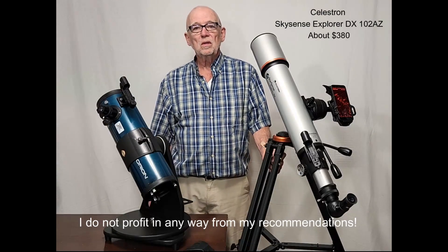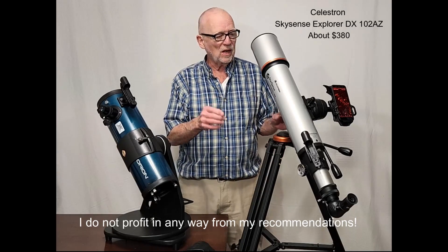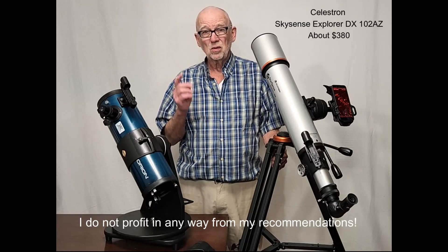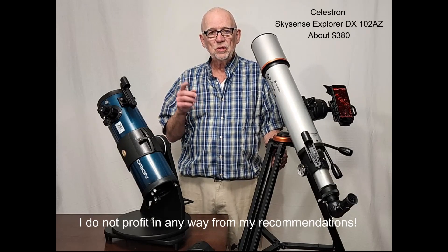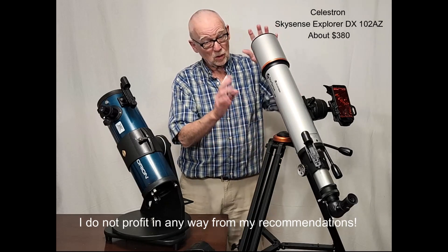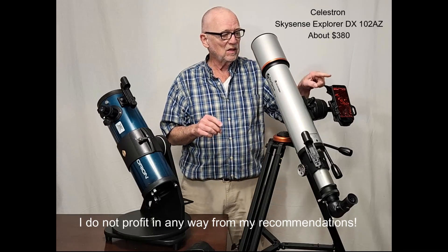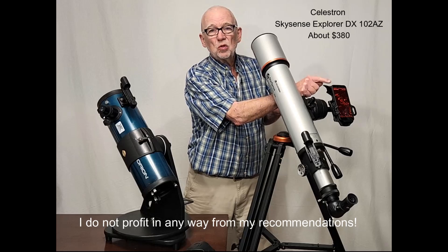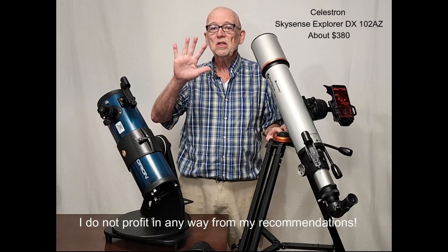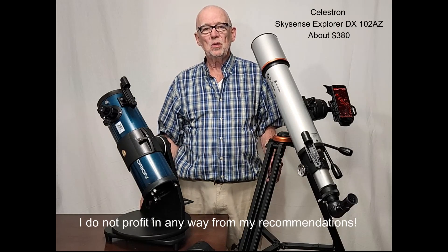If you can afford another $100 or so above this one, I would urge you to consider buying this telescope — the StarSense Explorer DX102AZ. It's a wonderful scope, not because of the telescope itself, which is just about the same as this, roughly equivalent. The main thing about this scope is this revolutionary app that goes with it, with special technology that allows you to find everything in the sky. It's wonderful — see my review on that.